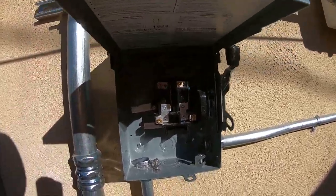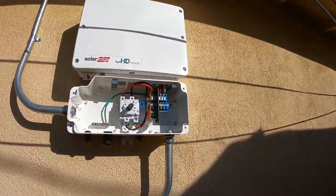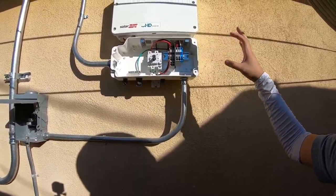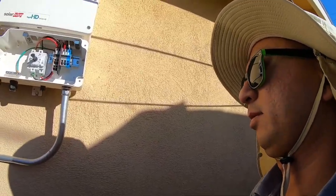Here is the AC disconnect and the SolarEdge HD Wave inverter. This white box is what converts DC electricity to AC electricity before it goes back into the grid.